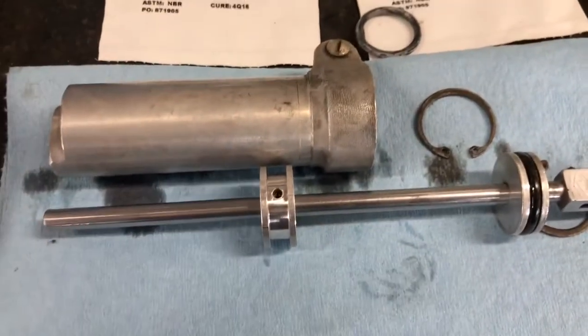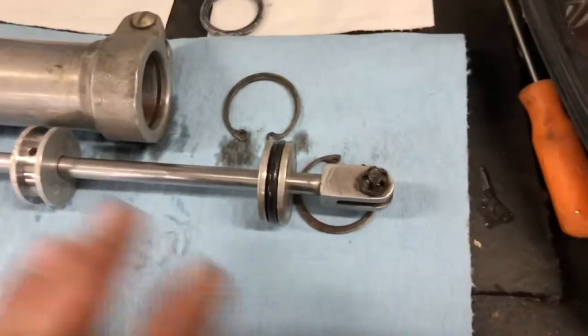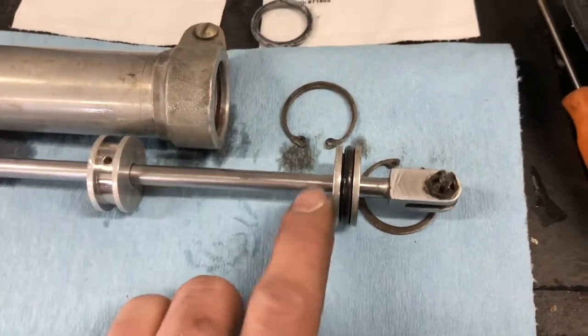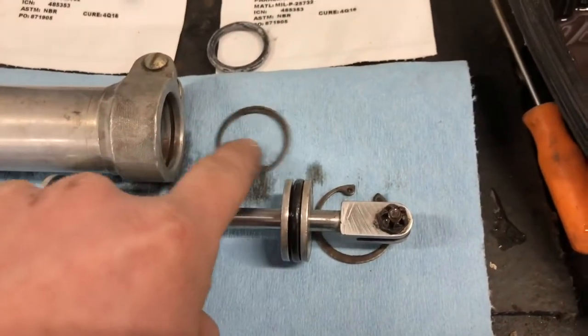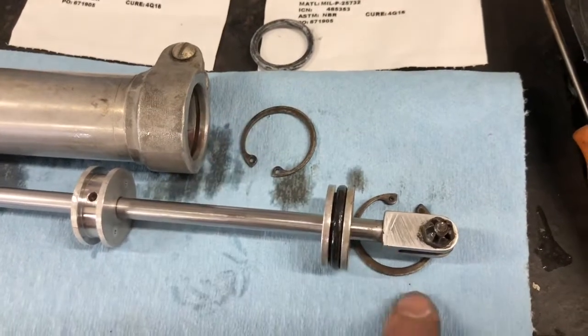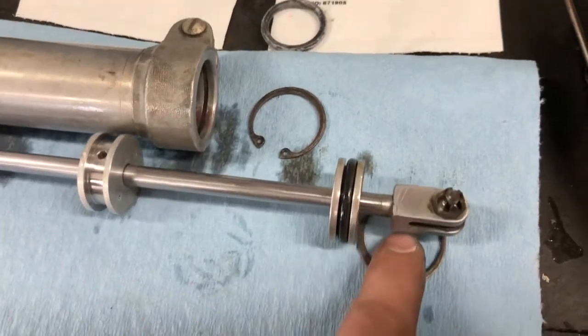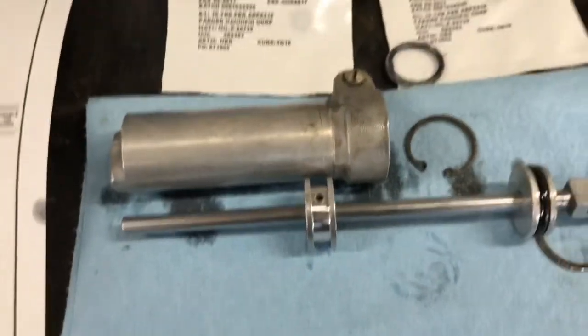I'll show you how to service it. Once you get it all back together - reassemble in reverse. Put this back on, make sure to have this on with your new o-ring, slide it in, put this clip on the inside of there, then slide this down and put your second clip in.